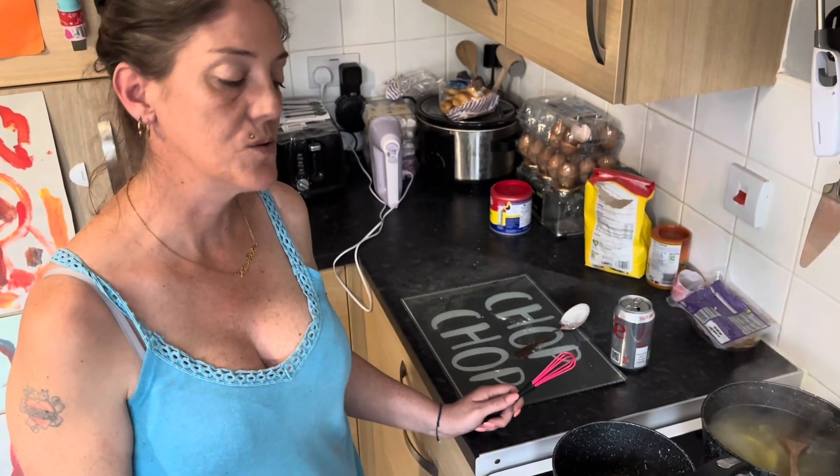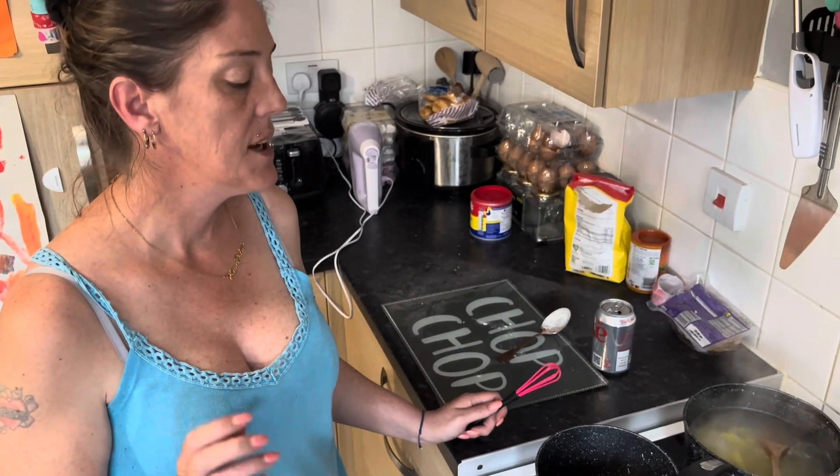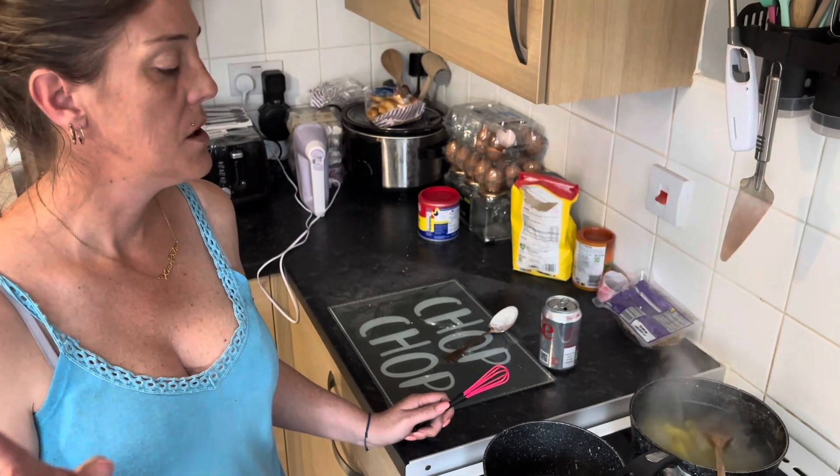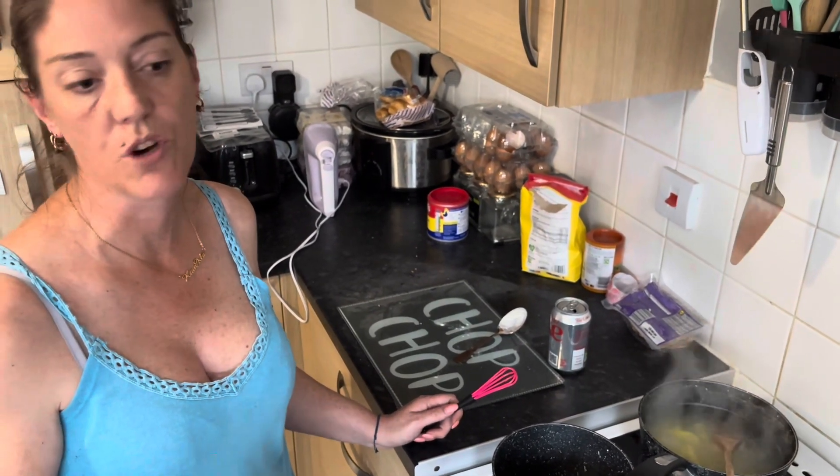Hi, I'm Kelly, welcome back to my channel. Today I thought I'd try something different — in the UK we don't have KFC chicken bowls, so I thought I'd try and recreate it.